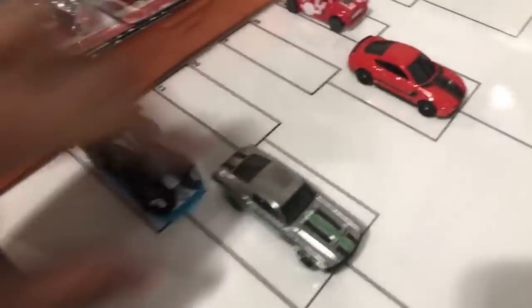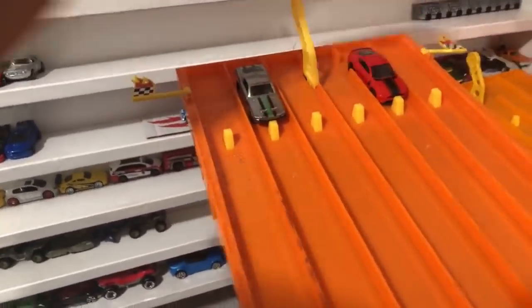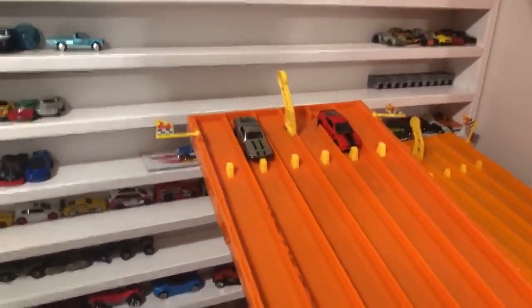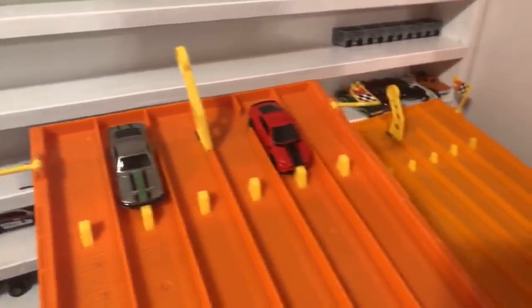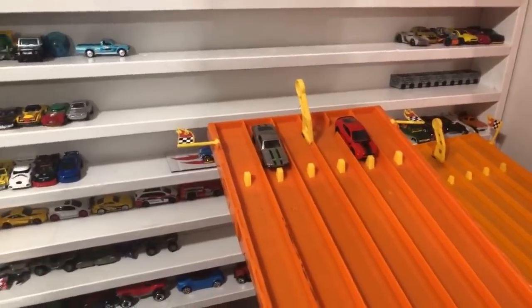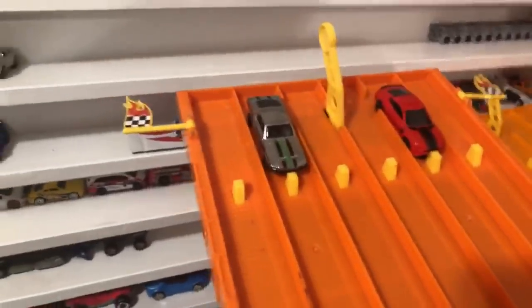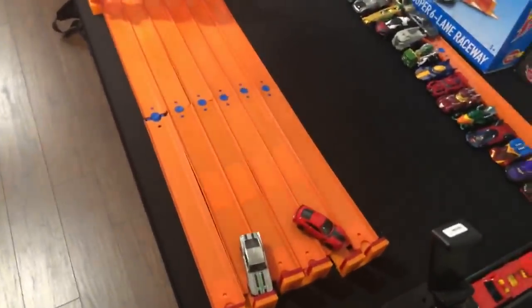Mustang versus Mustang — the 2018 GT versus the Zamak edition. Old versus new! On your mark, get set, go! It's the Zamak Mustang — the old one — that takes the win. Zamak Mustang is moving on.